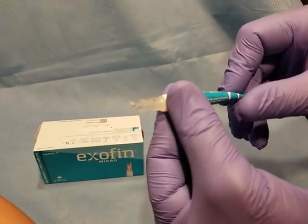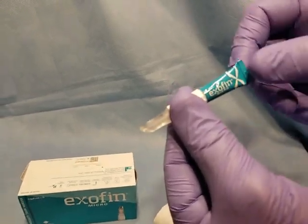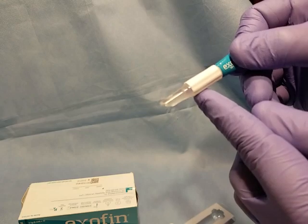Once you are ready, you're going to hold the white part, screw it all the way down, hold it down at about a 45 degree angle. There's a large X at the back of the tube — gently squeeze that X until you start to see the purple glue come out.